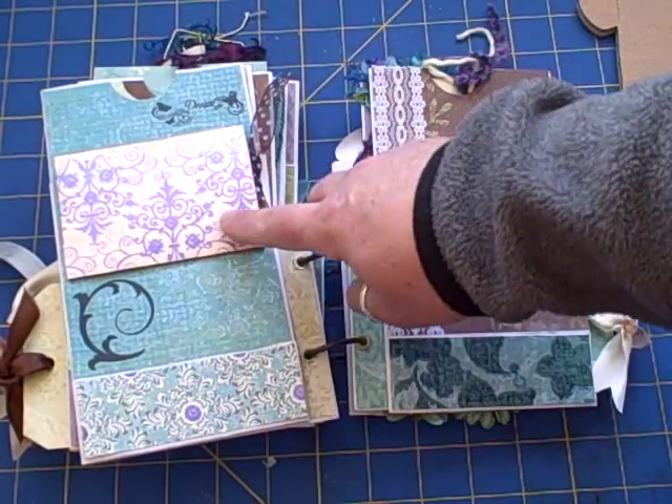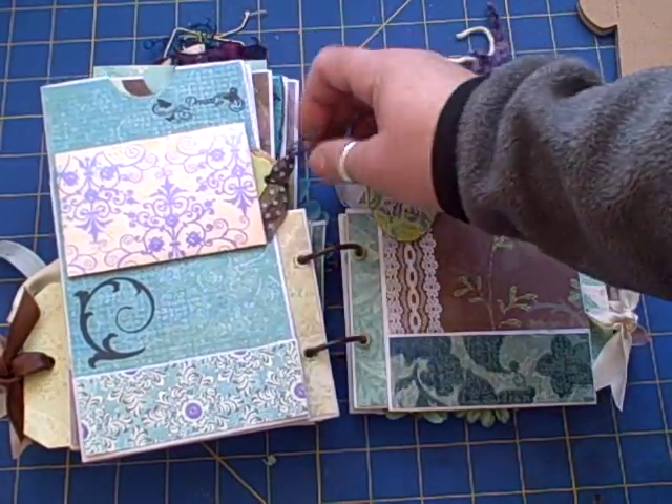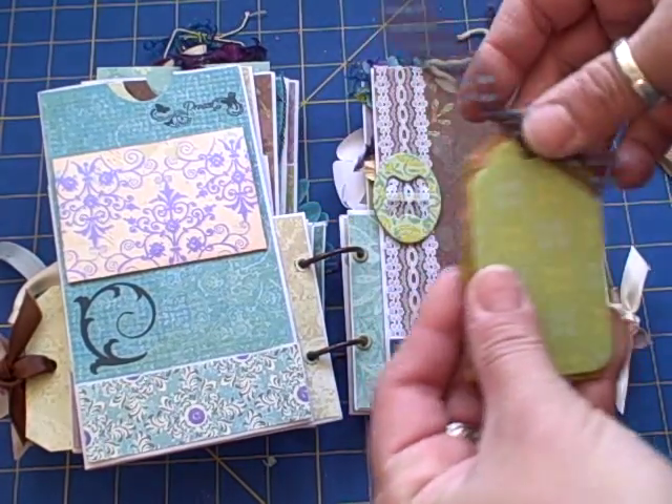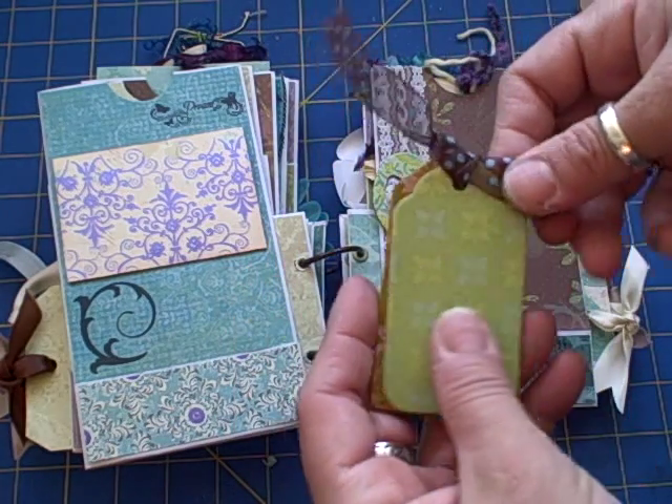This was one of those mini paper bags and I just covered the front of it with pattern paper, then added a couple of chipboard tags. I figured I could put teeny tiny pictures or even just journal on the back.